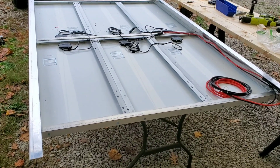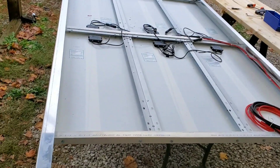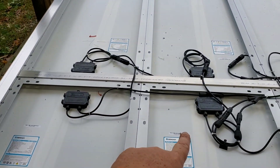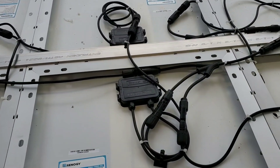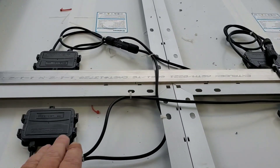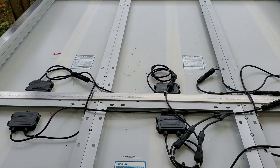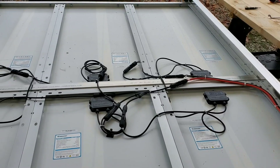Here's all the panels together. This is six 100-watt Renergy 12-volt panels. We've got these two in series, these two in series, and these two over here — which makes them 24-volt — and then we have them run in parallel. They're all zip-tied and secured. I've got the panels bolted together. That's a piece of inch-and-a-half aluminum angle iron, eighth-inch thick, that's run across the three panels to tie them all together and give more support.